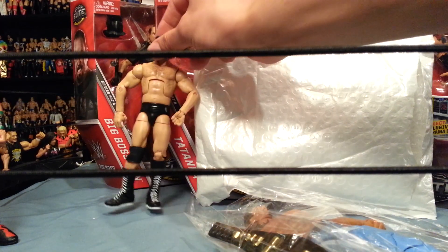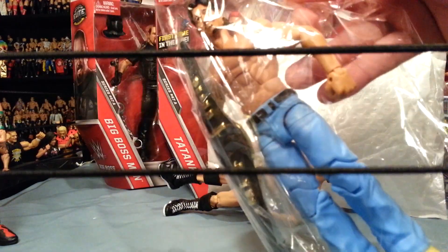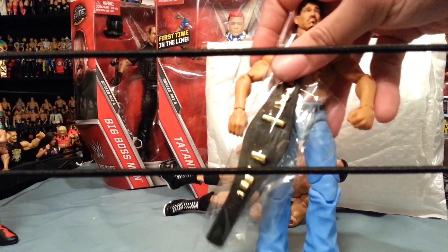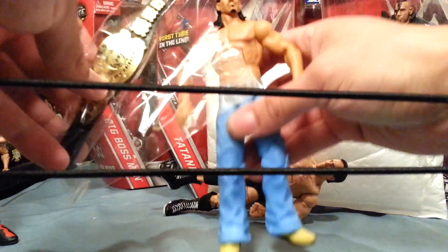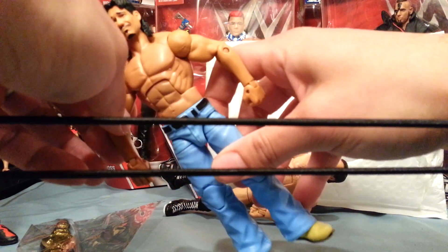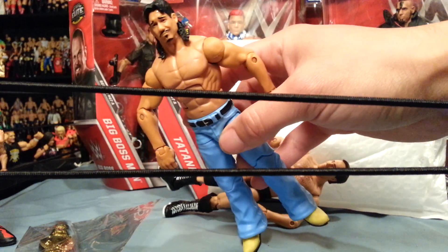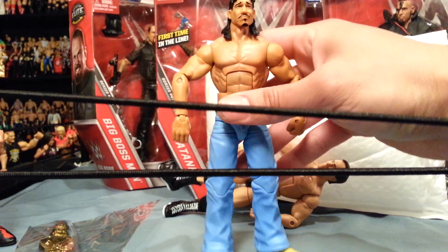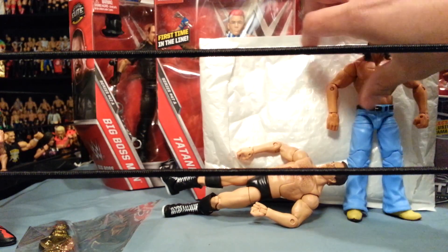...NWO Scott Hall and Kevin Nash, and Latino Heat! Oh, that's cool - they threw in the belt. I wasn't sure if we were going to get the belt or not. So we have Eddie Guerrero in his straight attire, and from what I understand he was actually supposed to come with the NWO shirt, but no NWO shirt - they did include the belt though, which is cool. I do like this figure a lot. This is wow - Latino Heat. I did overpay a little bit on these but it was totally worth it.